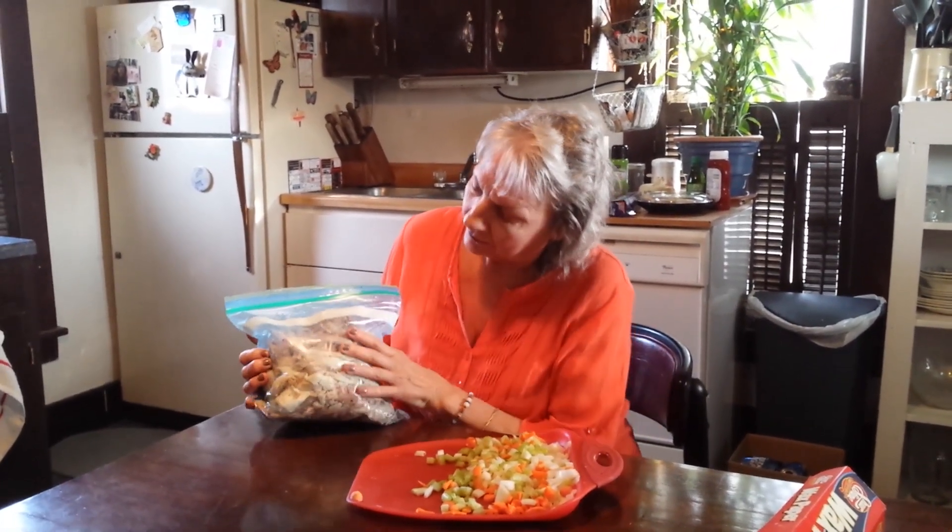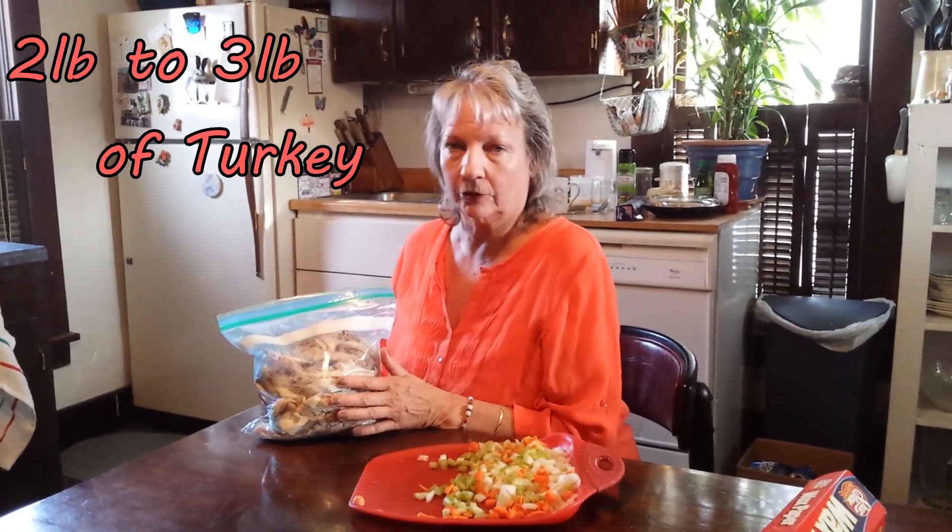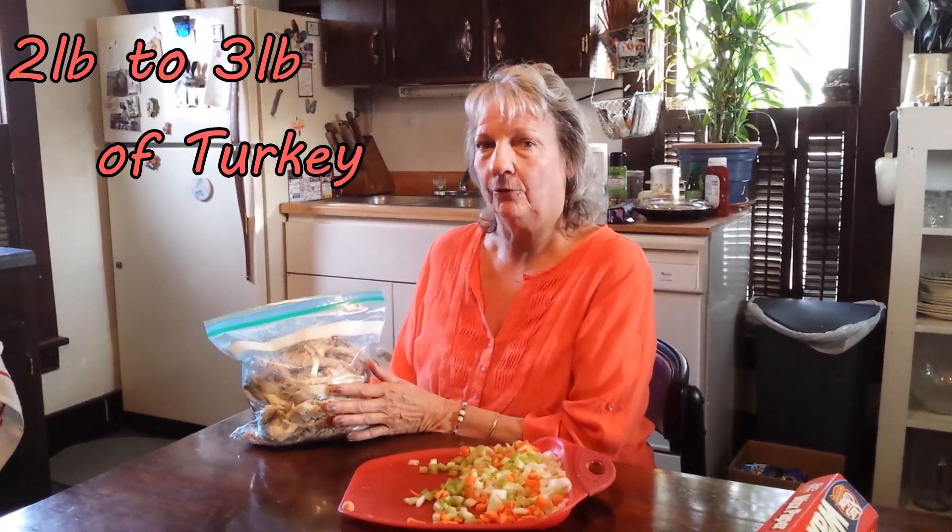Hi, Tom wants me to show how I make my homemade chicken and noodles — or you can use turkey, which we're doing. Take the meat off of the bone. You can have roast turkey or roast chicken the day before with mashed potatoes and gravy, and the next day you make chicken and noodles.